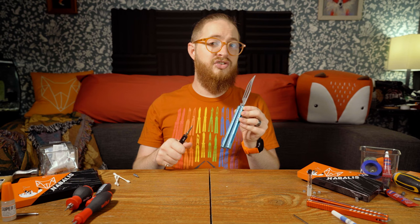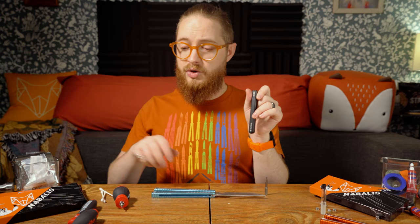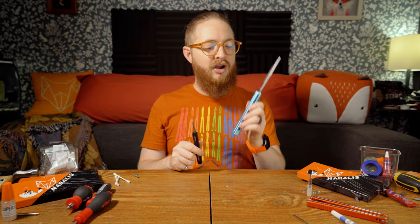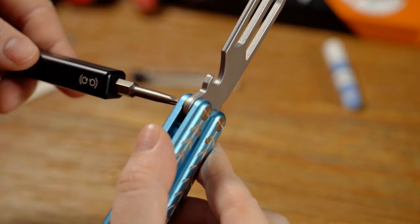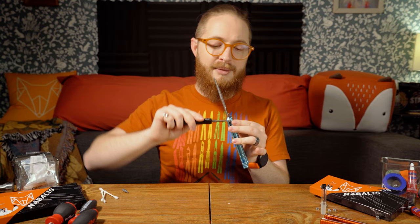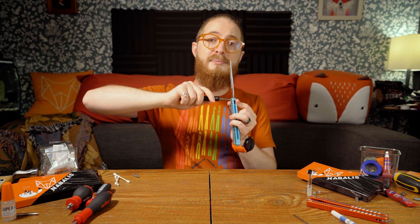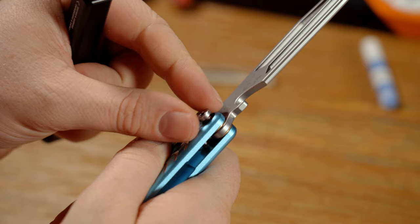For this part you're going to need a T10 bit and some kind of driver. I'm going to be using the Bally driver, but you could use any driver that supports a T10 bit. Once you've got your bit installed into the driver, connect them together. Make sure you're completely seating the bit inside the screw — you want to be very careful not to strip it. If you're not pressing into the screw enough, your hand can slip and cause the screw to strip on the way out. Make sure the two are properly seated, then unscrew with one nice motion and set the screw aside.